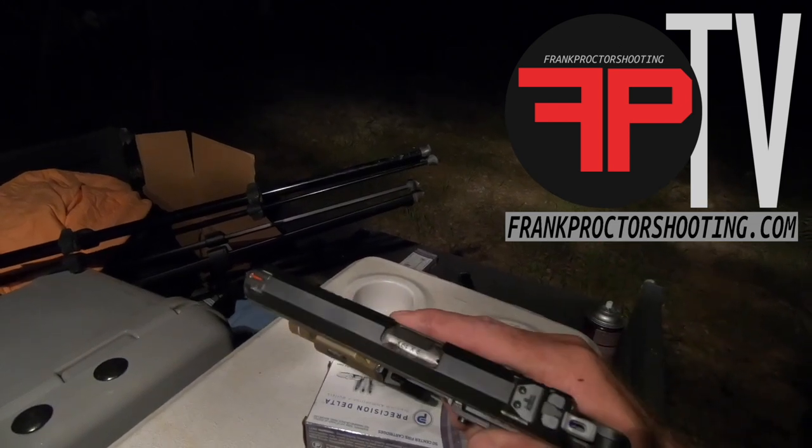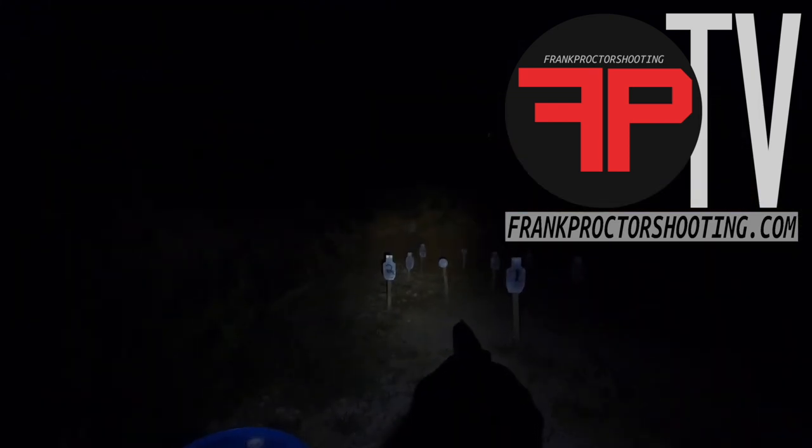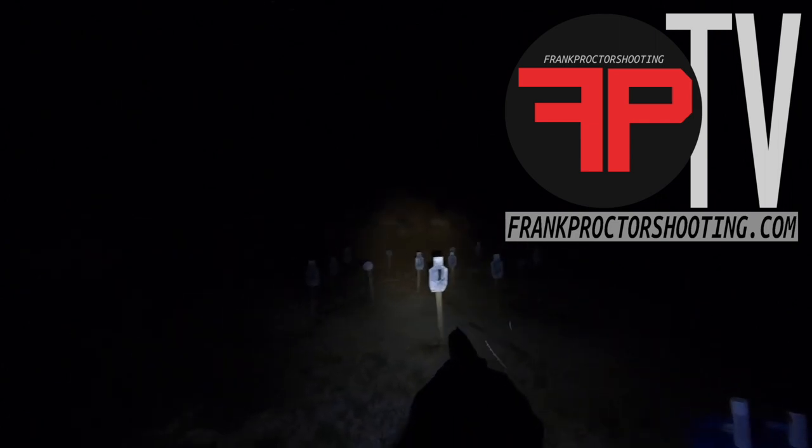I can see those targets and identify the number on them, and I can see these sights to be able to shoot. That's out to 22 yards. If we were inside a structure, that structure is going to capture that light just a little bit more, and we're really going to be able to see a lot.